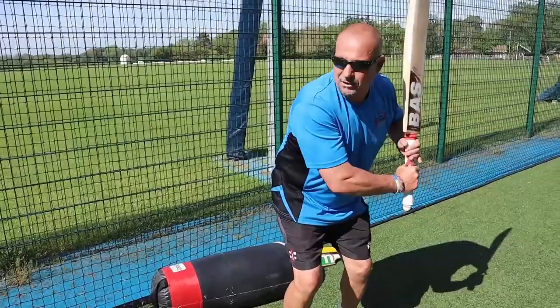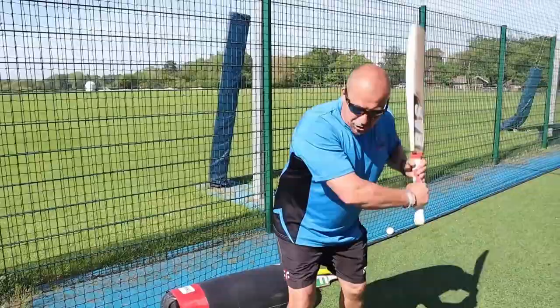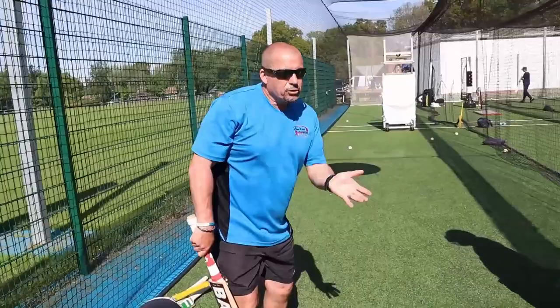That allows you to strike the ball, leave it, defend it — you can do anything. You can push for one, but you're in a great position where you can strike the ball.